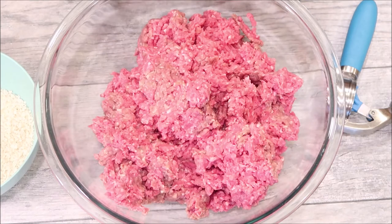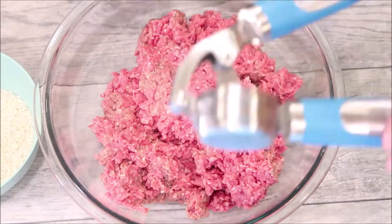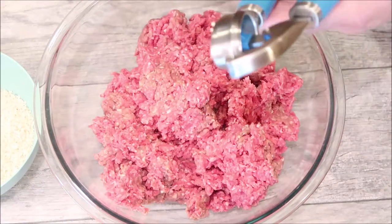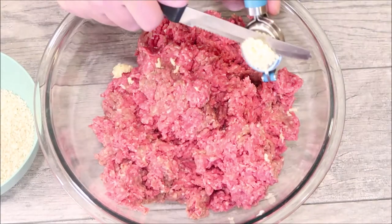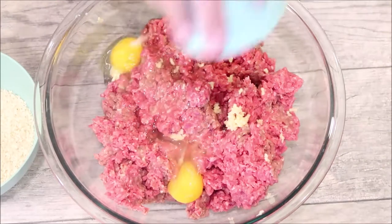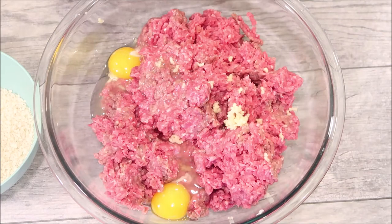I have just over three pounds of lean ground beef, this is 85/15. To that we are going to add some fresh garlic — I just use this KitchenAid garlic press, I love it, just squeeze it and then cut this off. I have two eggs, I'm gonna put them in. I'm adding in a packet of onion soup mix.